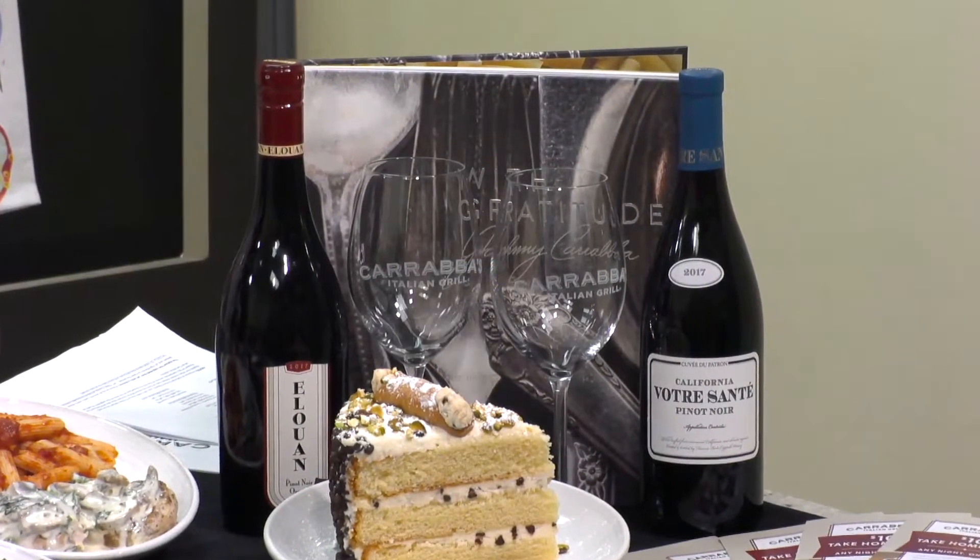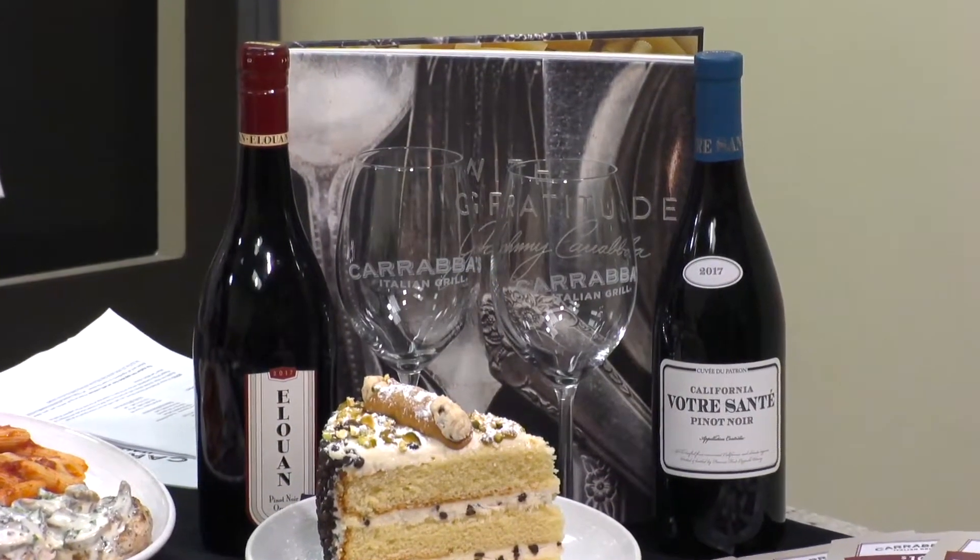I wish you guys could smell everything in here. You even have a dessert here and some wines picked out too. That's our great cannoli cake. It feeds up to three people — it's made for two especially. It comes with a fresh cannoli on top and some fresh pistachios. Beautiful Italian. And then a nice wine selection as well.